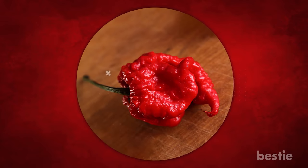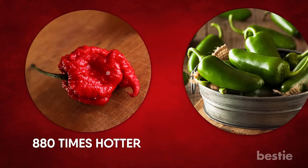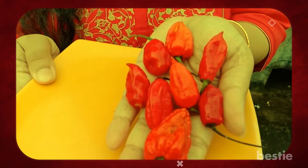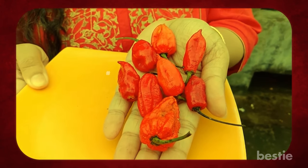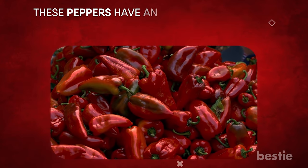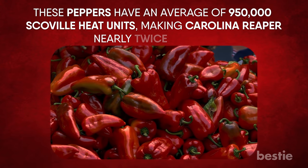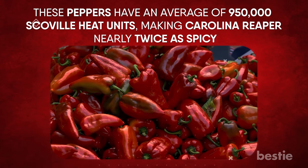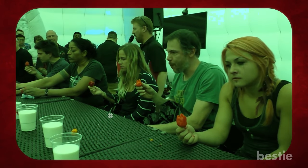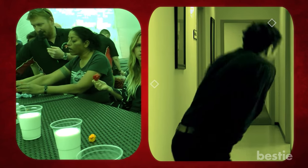The numbers make the Carolina Reaper up to 880 times hotter than a regular jalapeño pepper, which has a rating of around 5,000. If you like super hot peppers, you may have heard about the ghost pepper, also known as the Bhut jolokia in India. These peppers have an average of 950,000 Scoville heat units, making Carolina Reaper nearly twice as spicy. Some people actually seek out Carolina Reaper to compete in chili eating competitions.